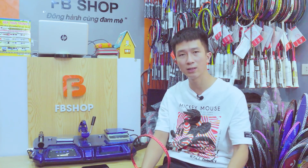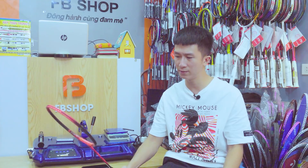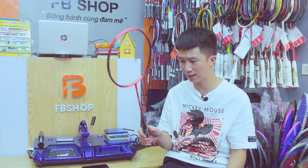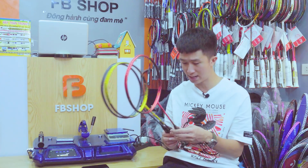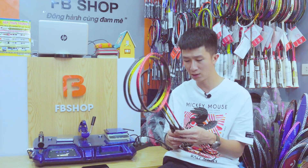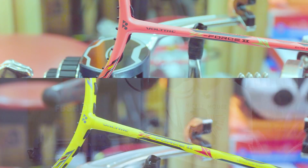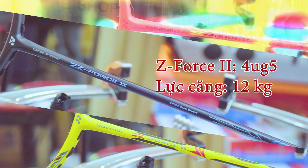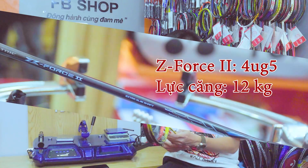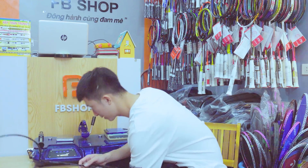Bản màu đen không có tên thương hiệu riêng nhưng đó là cây Li-Trong-Way đã sử dụng. Về thông số: cả 3 cây đều cho lực căng tối đa của phiên bản 4U là 12kg, cán cầm G5. Rất nhiều anh em chưa biết điểm cân bằng của vợt Yonex sẽ ở bao nhiêu, hôm nay chúng ta sẽ đo điểm cân bằng.